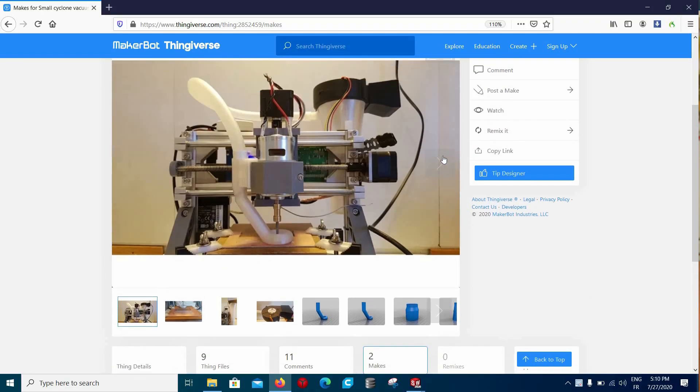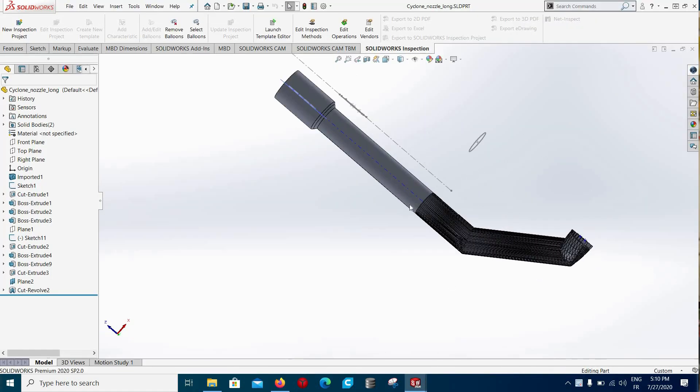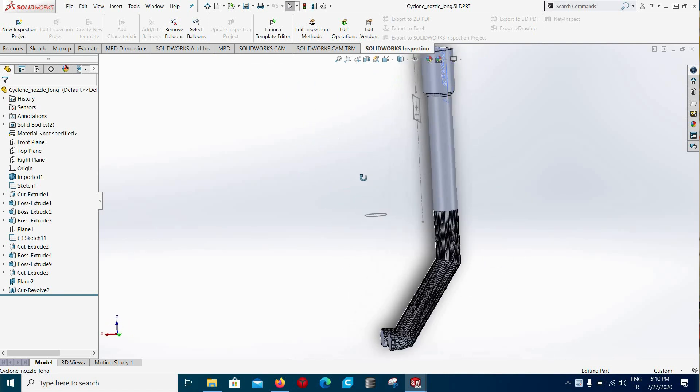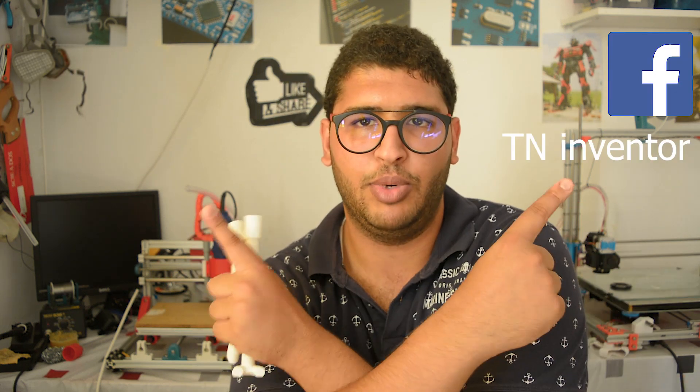In this tutorial I am going to show you how I modeled it — I actually found a model that I modified — and how I managed to attach it to my CNC machine. This is similar to the 30x80 CNC machine, so if you have a CNC like that, this will work absolutely fine. If you want sneak peeks on the CNC, I'm planning to make a full tutorial, but you can find everything on my Instagram or Facebook page.